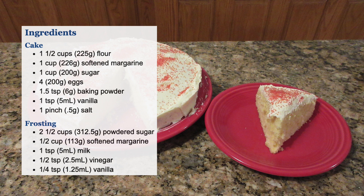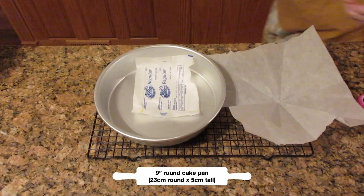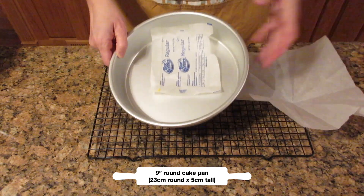Here are your ingredients, but don't worry I'll include a link below that will give you full nutrition information and more details as usual. You are going to need a 9-inch pan that is 2 inches tall — that is 23 centimeters round by 5 centimeters tall.